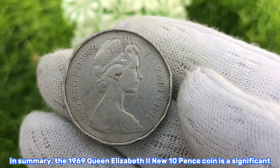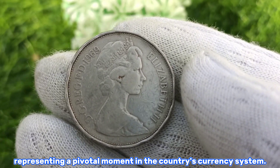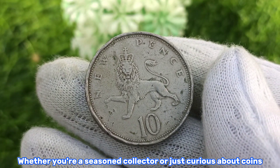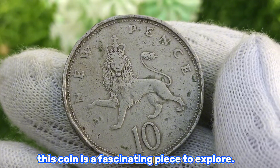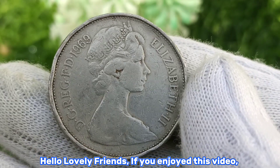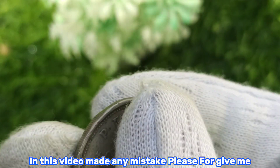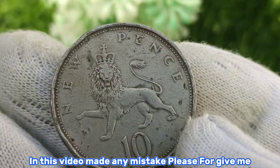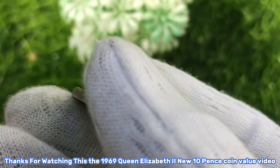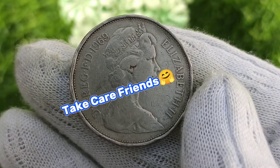In summary, the 1969 Queen Elizabeth the Second new 10 pence coin is a significant piece of British numismatic history, representing a pivotal moment in the country's currency system. Whether you're a seasoned collector or just curious about coins, this coin is a fascinating piece to explore. If you enjoyed this video, please give it a thumbs up and subscribe to Zigzag Coin Action. Thanks for watching — take care, friends!